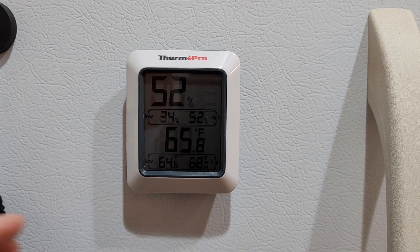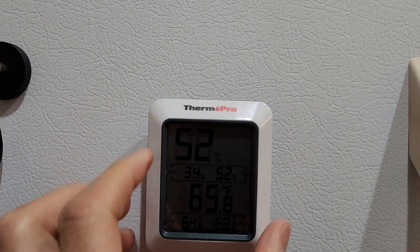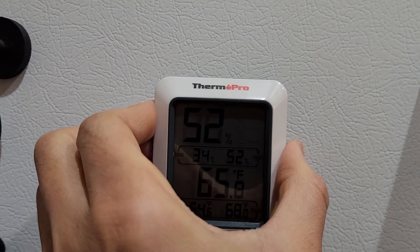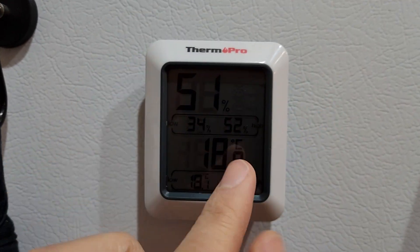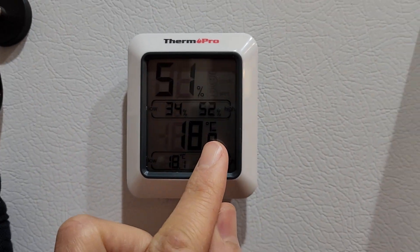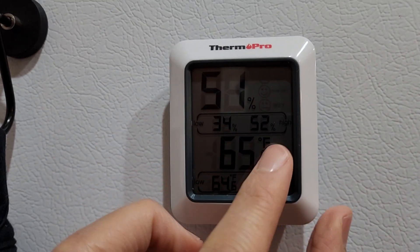While we're here, we can talk about its features. You can set it between Fahrenheit or Celsius by clicking this button. If we click it once, it should be displaying Celsius — and it is. And if we click it again, it'll go back to Fahrenheit. There it is.